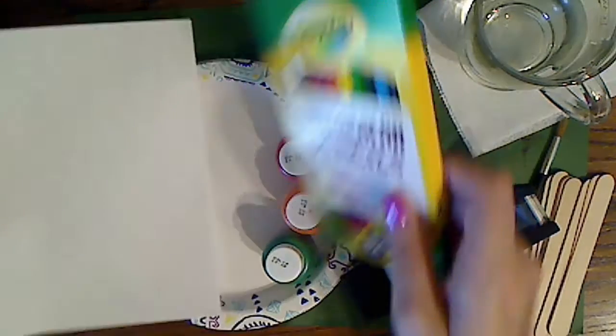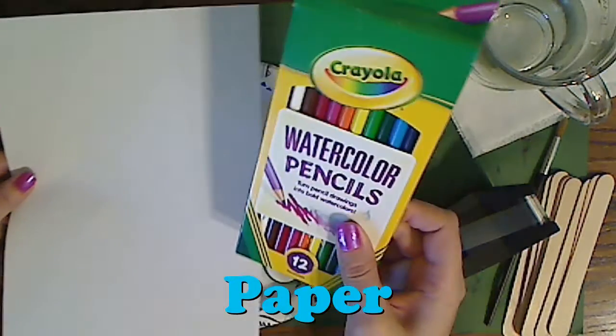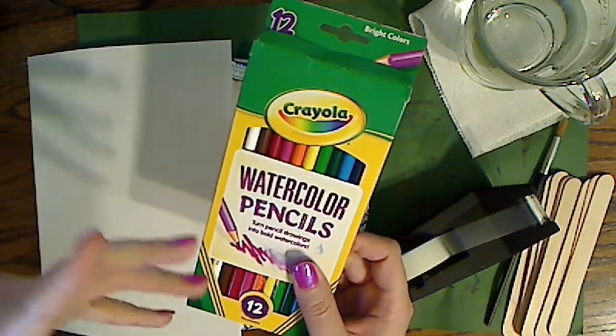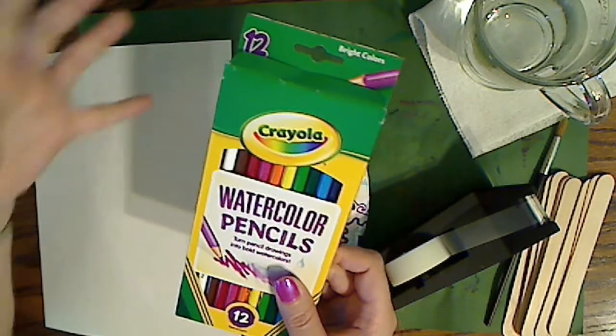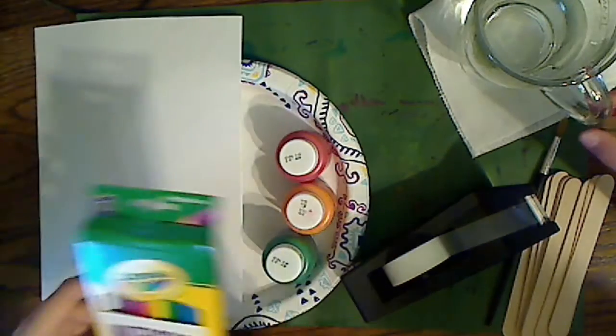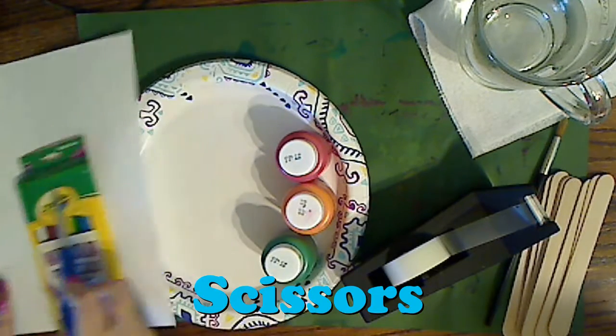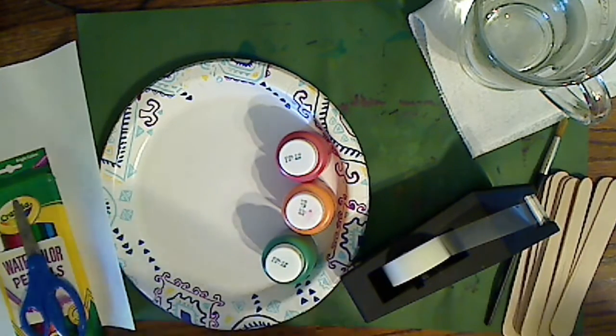For me, I just need paper and something to color with. It does not have to be watercolor pencils — it could be markers, it could be anything you have. And a piece of paper. And I will also need some scissors. So these are my supplies and these are her supplies.